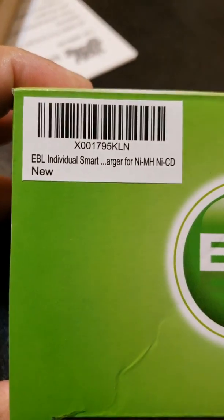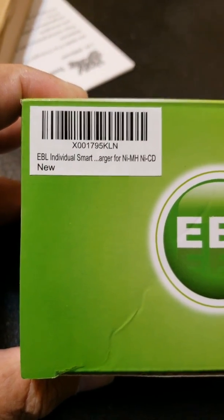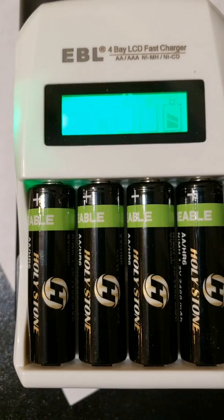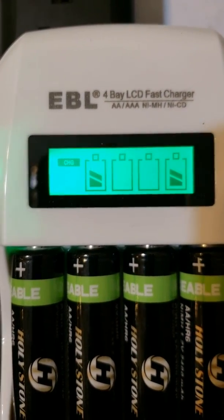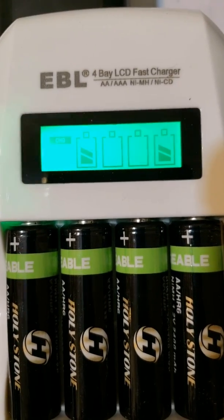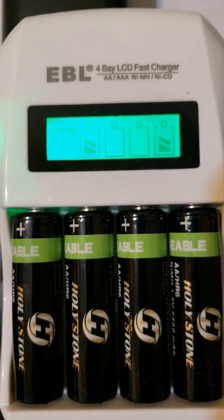Got a new battery charger from EBL — came in from Amazon. This is for nickel metal hydride and NiCad AA and AAA batteries. It will charge up to four batteries. I've put four NiMH batteries in; they came pre-charged, but apparently the charger thinks they need a little more. The two outer batteries are showing almost full charge, and the two middle ones are still being worked on.